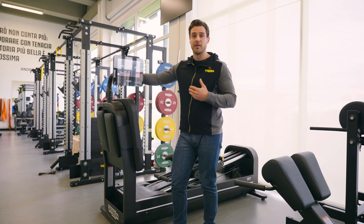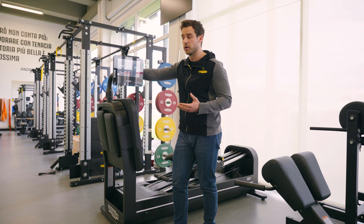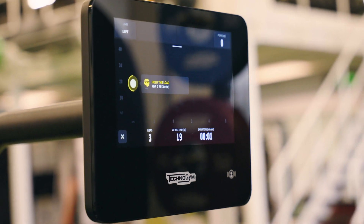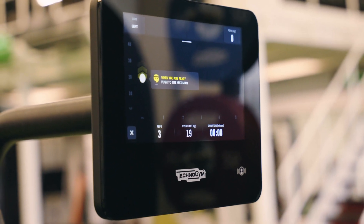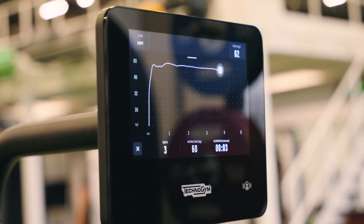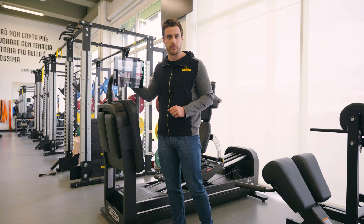Regarding the evaluation, we can potentially cover the whole rehabilitation journey. The first capacity that we are going to assess is isometric strength, which is a very safe test where we can derive peak force and rate of force development.